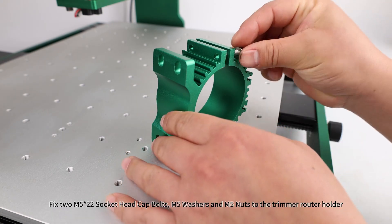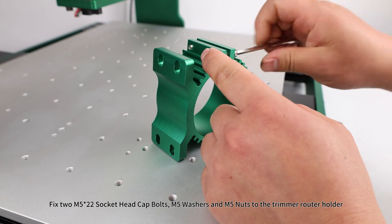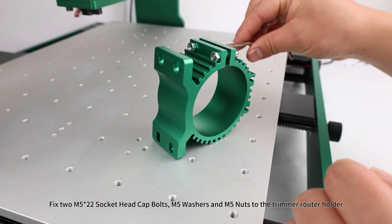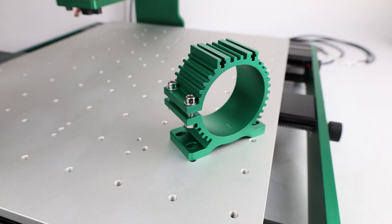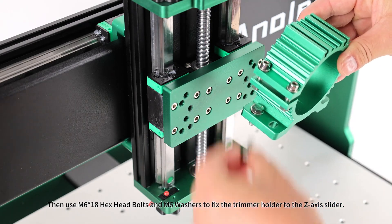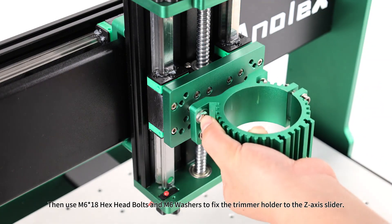Trimmer holder assembly: fix two M5x20 socket head cap bolts, M5 washers, and M5 nuts to the trimmer router holder. Then use M6x18 hex head bolts and M6 washers to fix the trimmer holder to the Z-axis slider.